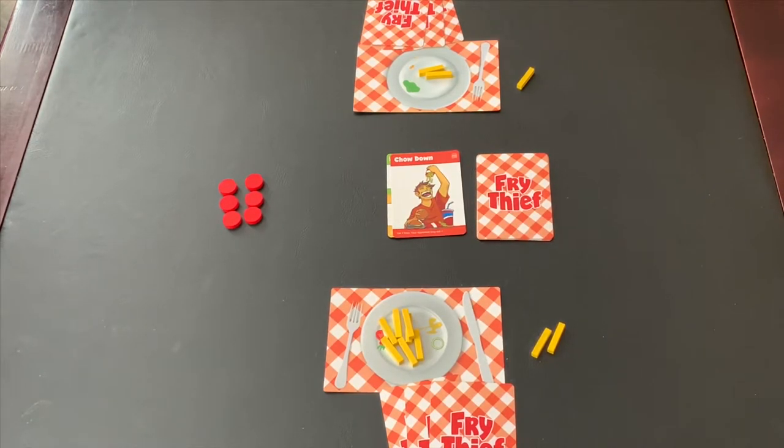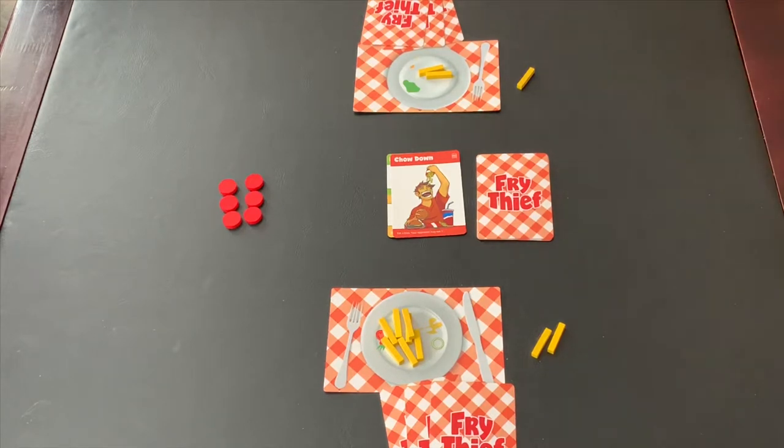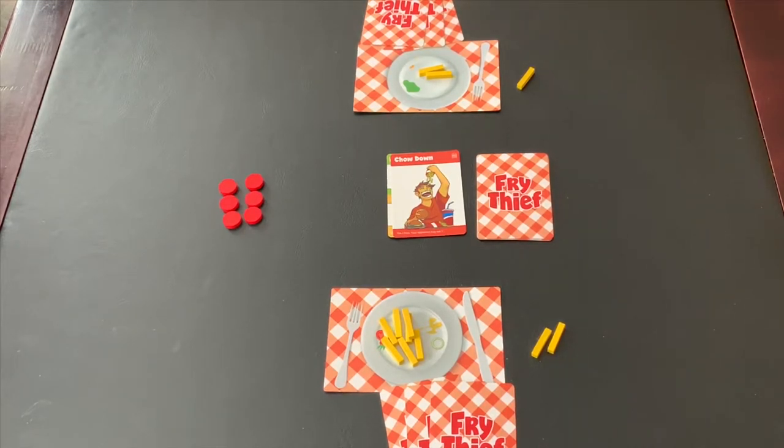If at the end of the game there is a tie, the salad player is the winner because they got free fries, and free food always tastes better than the food you paid for. It is important to note that you always have a minimum hand size of two cards, so if at the end of your turn you have zero or one card in your hand, you will draw up to two. If at the end of your turn you have more than four cards, you must discard down to four. If the draw deck ever runs out, simply reshuffle the discard pile and continue playing until all fries are eaten and a winner is determined.